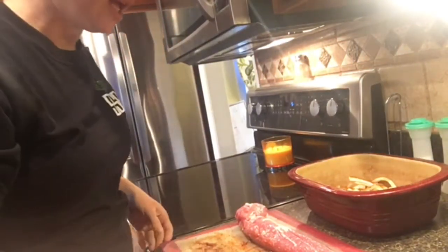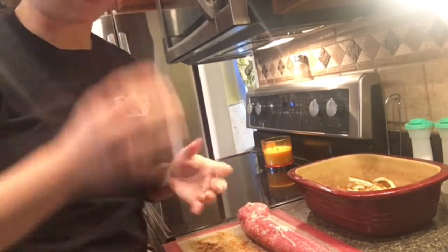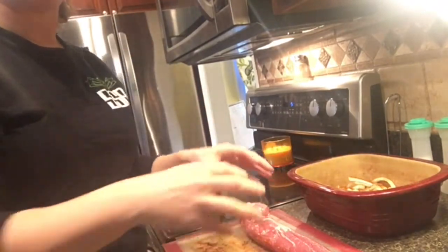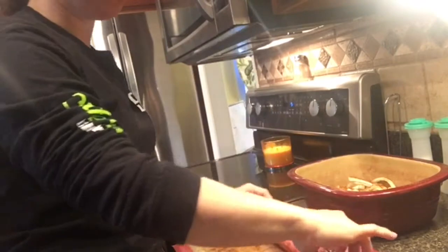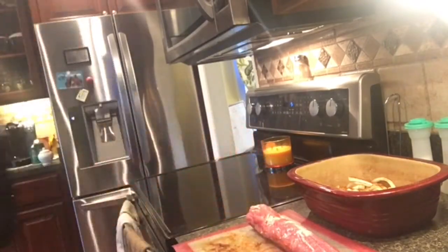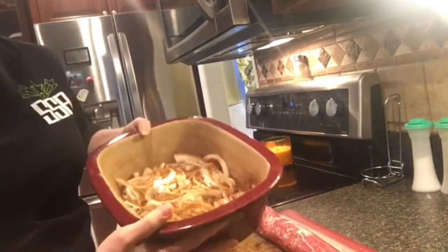Hey guys, today I am making smoky barbecue pork tenderloin sandwiches — mini sandwiches. I purchased a regular pork tenderloin; you can get the two-in-one sleeve. This is not very big, so if you have a larger family you may want to purchase more. Usually it takes about two for our family. This is made in the deep covered baker and it's really simple. I've already cut up some onions and put them down in the bottom of the baker.